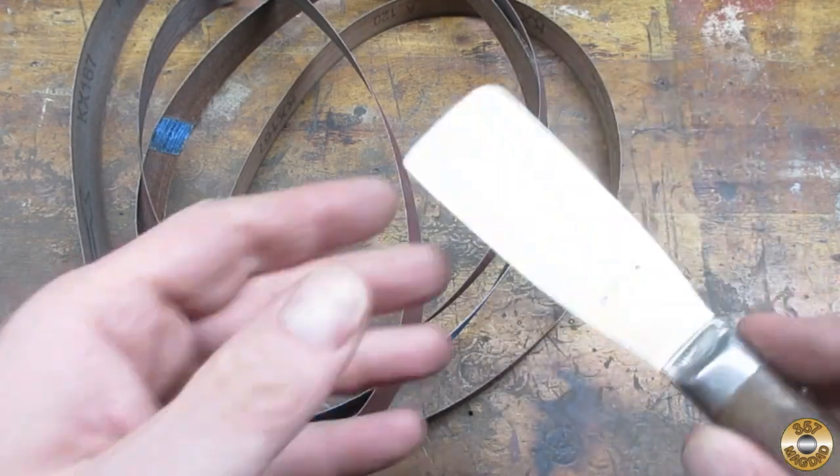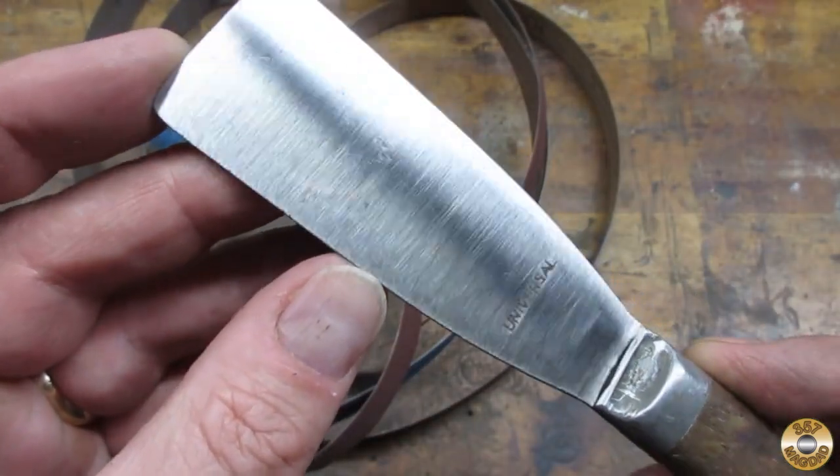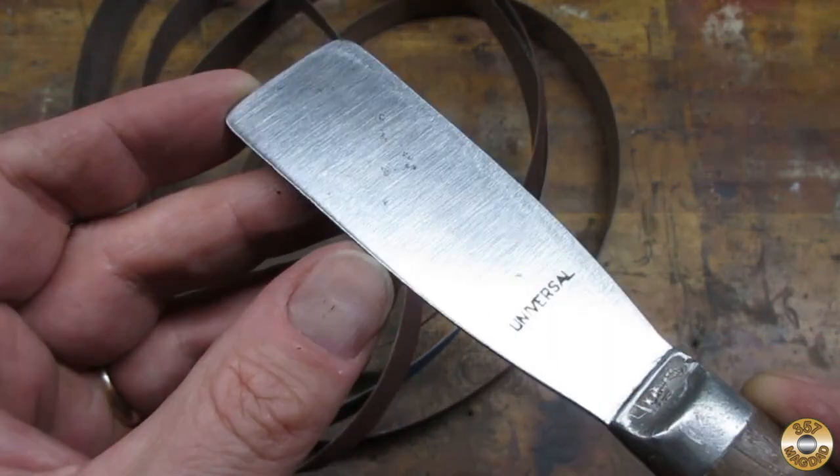And here is my belt collection. I use these to hold up my pants because that is what a belt does. And you can see that my belts are also very useful for making things shiny.